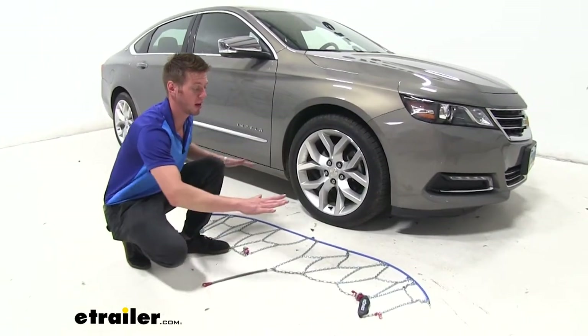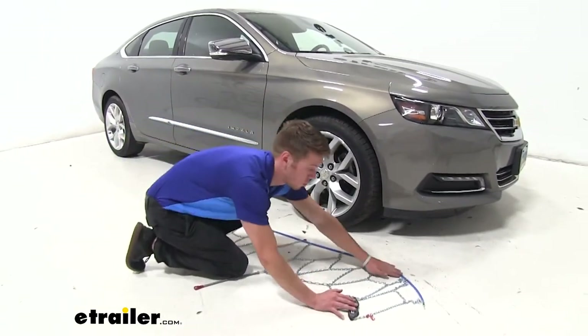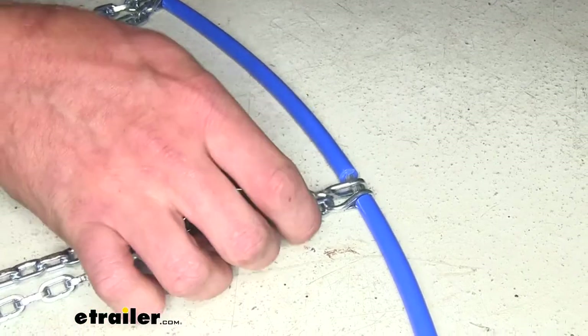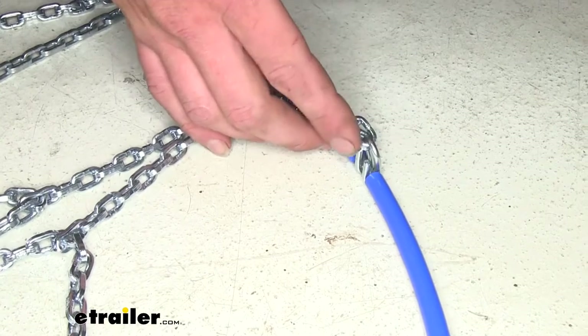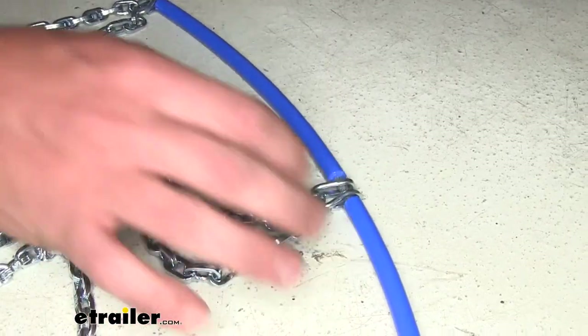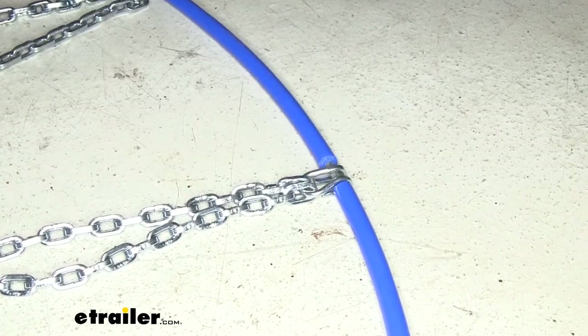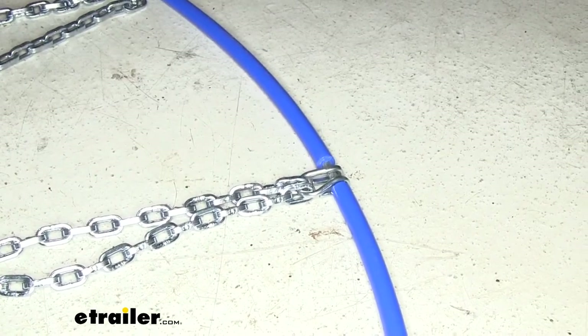The first thing you want to do is lay out your chains and make sure there are no kinks in your links. When you get these on the ground, check to make sure the pointy parts are facing down. Because when we fit these around our tires and drape them over, we want the smooth part to be facing our tire so we don't cause any unnecessary damage.